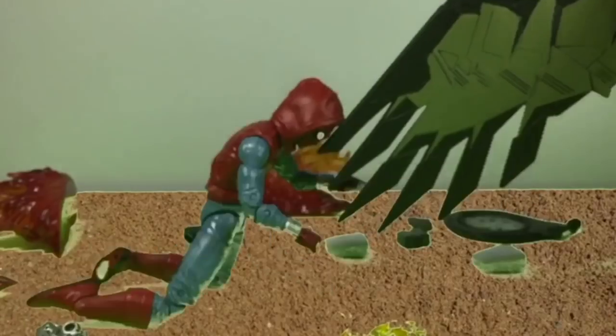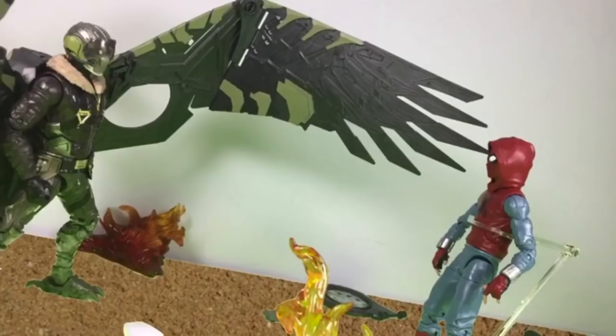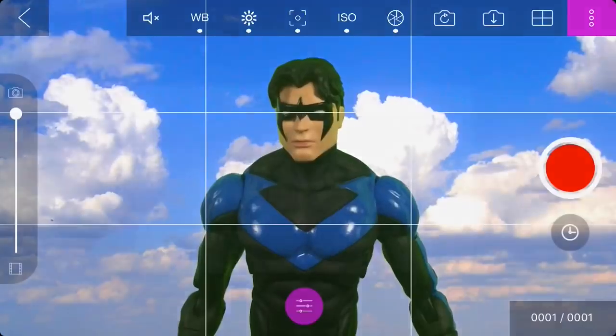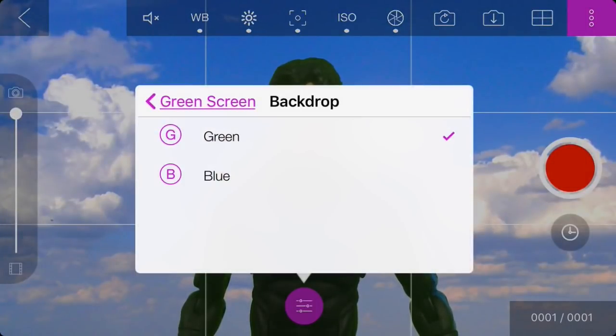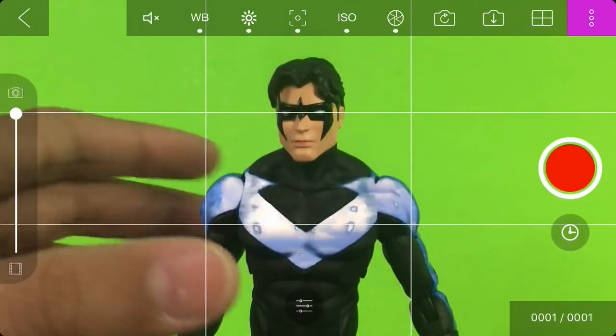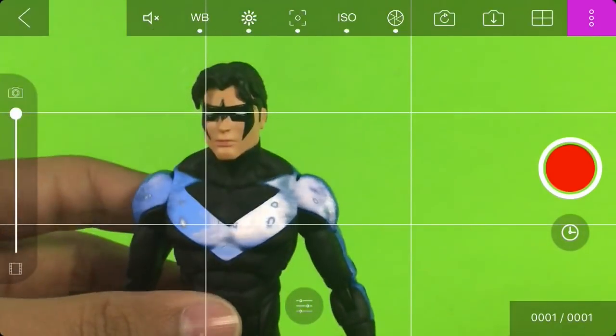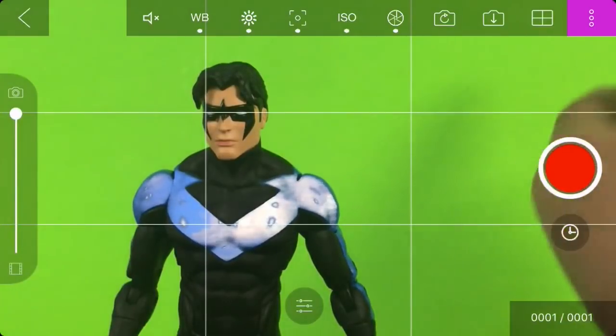I'm going to explain why the green screen was tough in the Spider-Man stop motion. You can have a blue screen in this app, but having a blue and a green figure in the same shot would mean that one of them would be discolored. For example, Nightwing has the perfect shade of blue for a blue screen, so his logo becomes the screen when you adjust the blue screen. Make sure your screen color isn't the same as one of the figures on the set you're using.